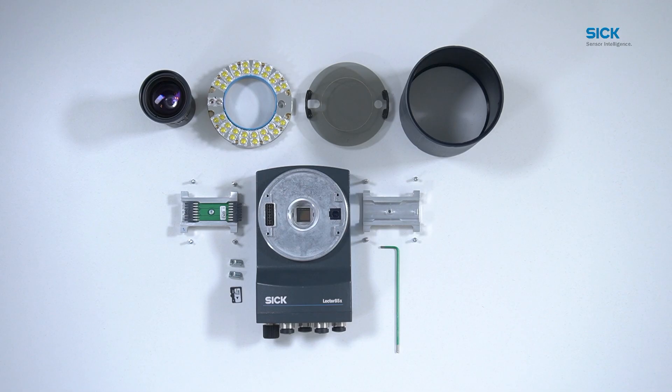Let's see what's in the box. A Lector 8-5-X image-based code reader comes with different components: the body of the camera, a lens, an illumination, two spacers for the illumination with screws, an optics protection hood, and the supplied M5 slot nuts for mounting.